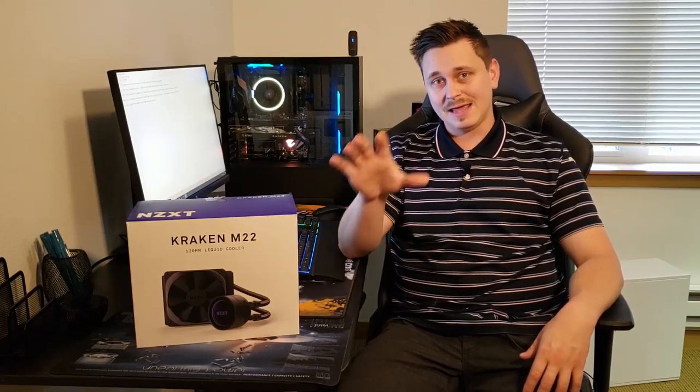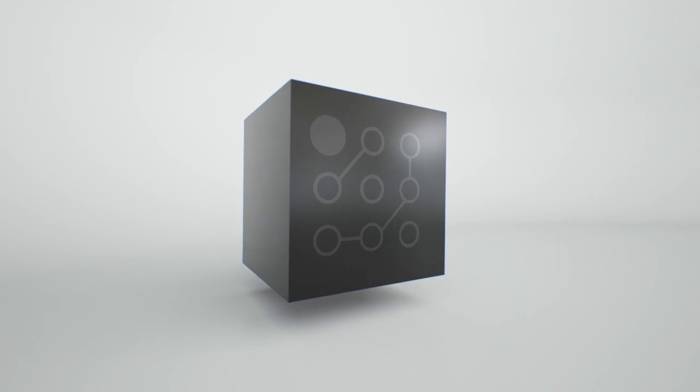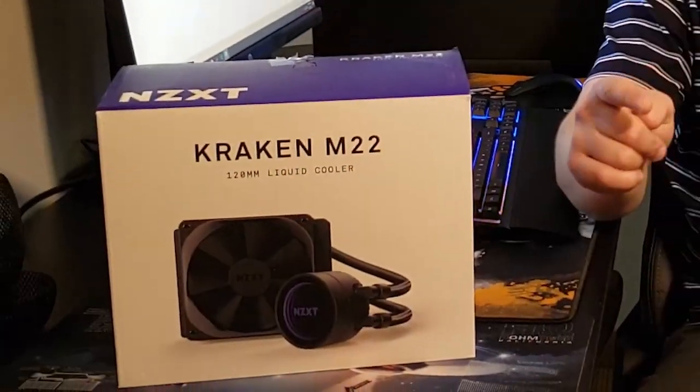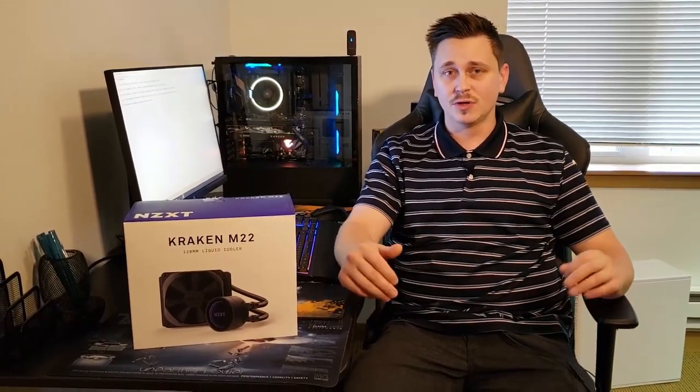Does the NZXT Kraken M22 do a good job while overclocking the Ryzen 7 2700? Hello and welcome! Don't you hate when you search the internet for a specific video only to find out that it just doesn't exist? Well, that's what happened to me and that's why we're making this video. I went online to see if I could find a video on the NZXT Kraken M22 and specifically pairing that with the Ryzen 7 2700 or any other Ryzen to do an overclock.